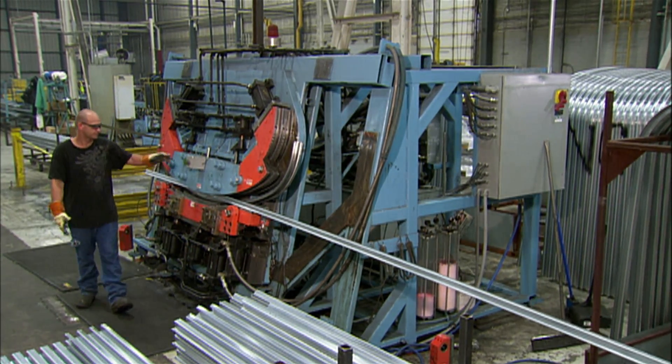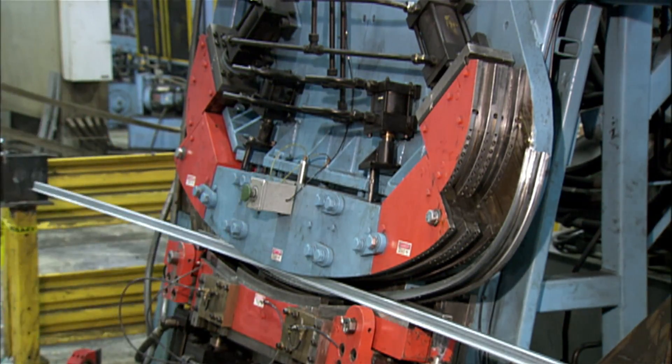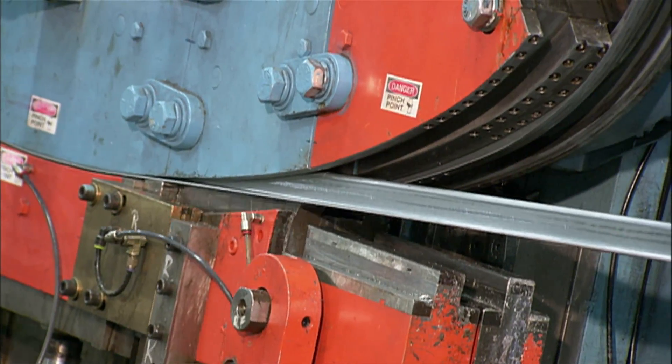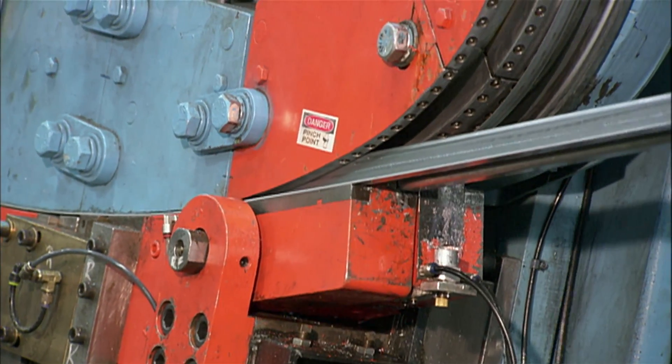To build the frame for the school bus walls and ceiling, they bend steel beams into bow shapes. A hydraulic machine with pushers does the job in seconds, achieving an exact radius.